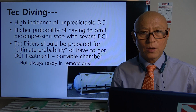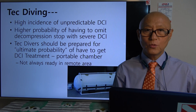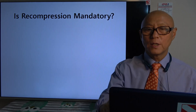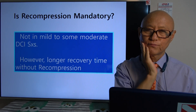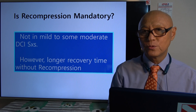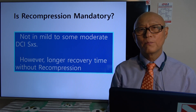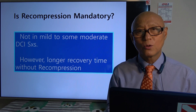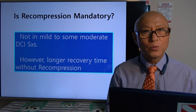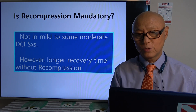In commercial diving, if you don't have a portable chamber they don't give you a business permit. So is recompression mandatory? Not in mild to some moderate DCI symptoms — it's better if you have recompression therapy, but if you can get early 100% oxygen first aid, in many cases the symptoms just go away. First aid is really, really important. However, there will be some longer recovery time without recompression.